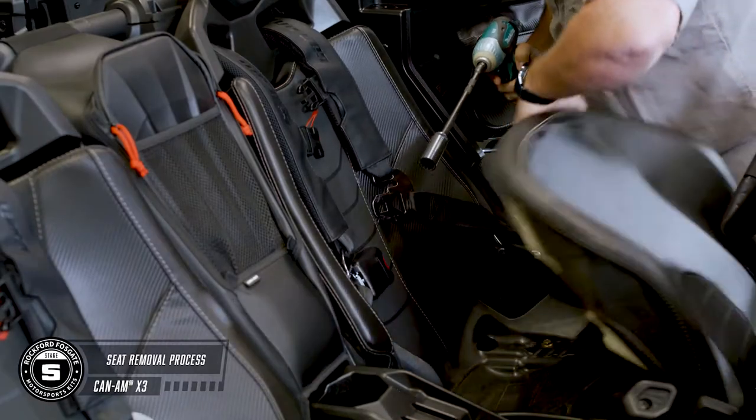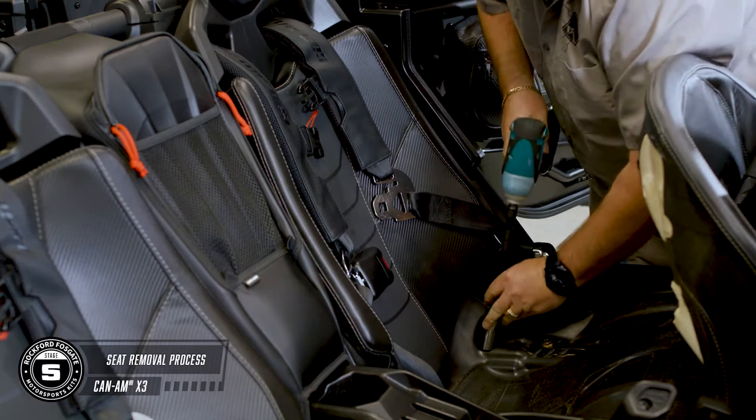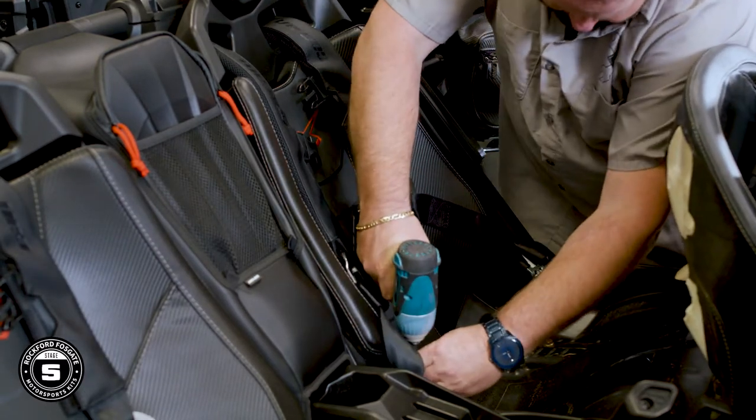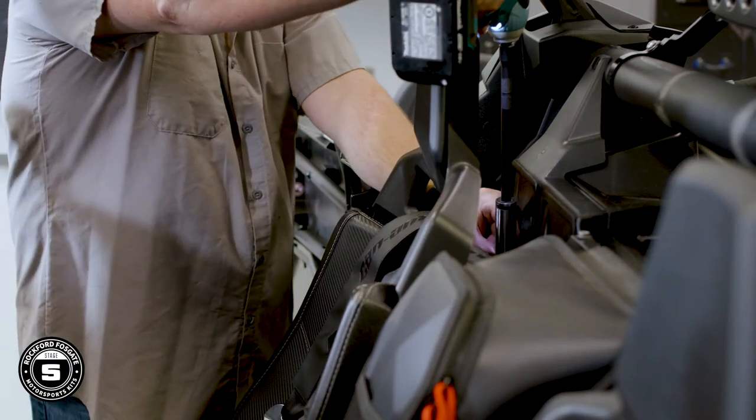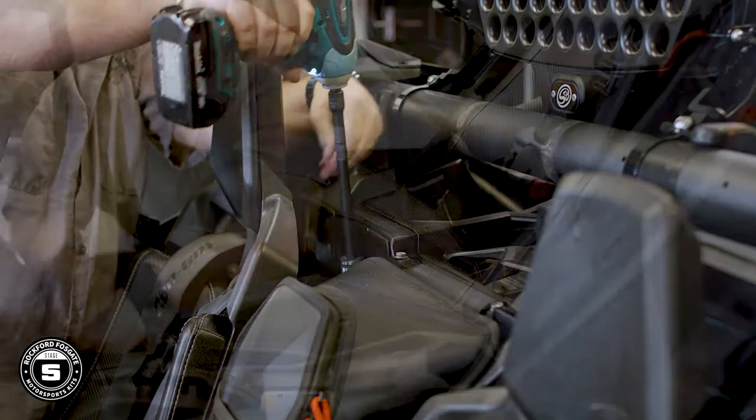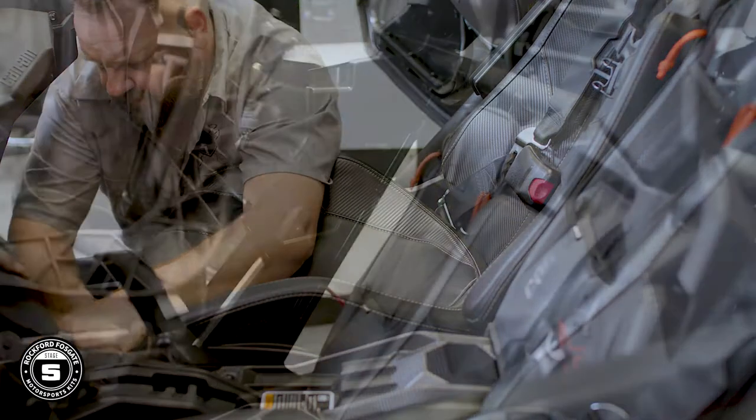All the seats are mounted the same, so to get started, you need an 18mm socket and extension to remove the two nuts from the rear of each seat. You may have to adjust the seat until you can see the nuts through the access holes. Then using the same 18mm socket and extension, remove the top of the seat belts. You'll use a 13mm socket and wrench to remove the two front mounting bolts.